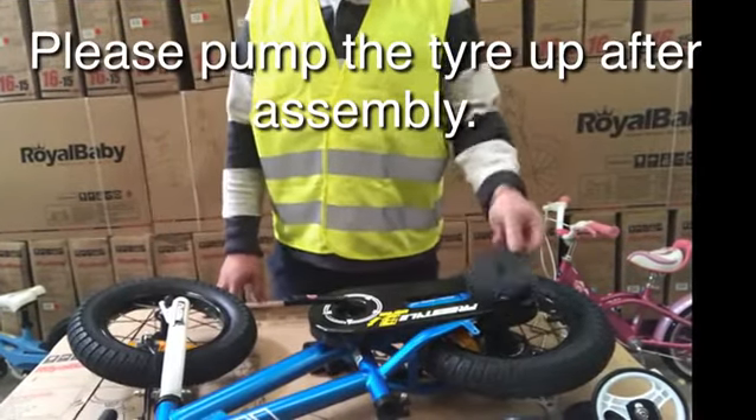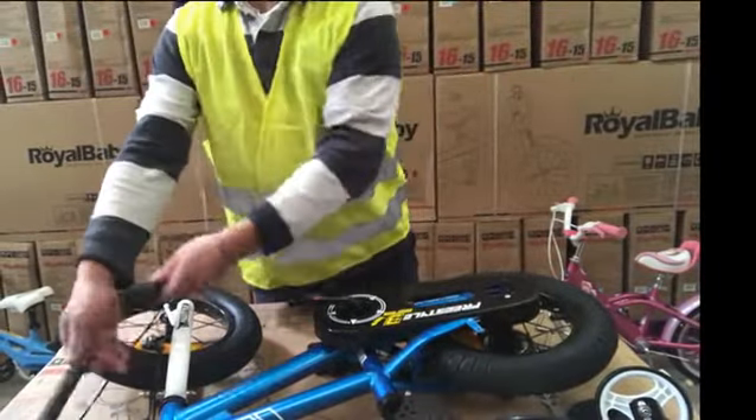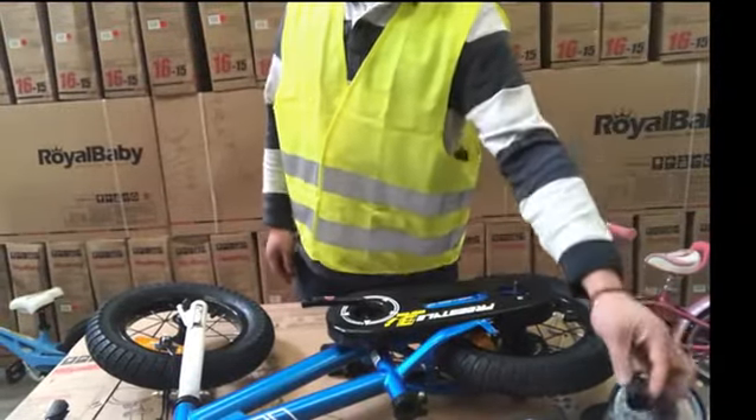There are a couple of things you don't need during the assembly. First is the plastic disc, and then the plastic cup. They are just packing material to protect the bicycle during transit.